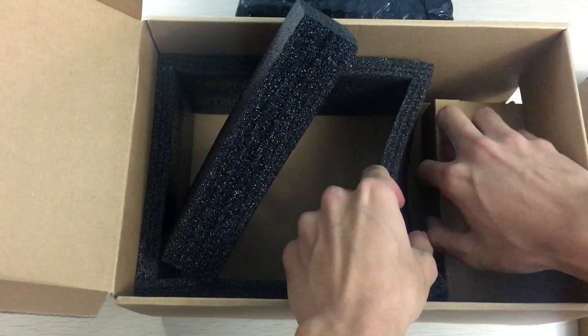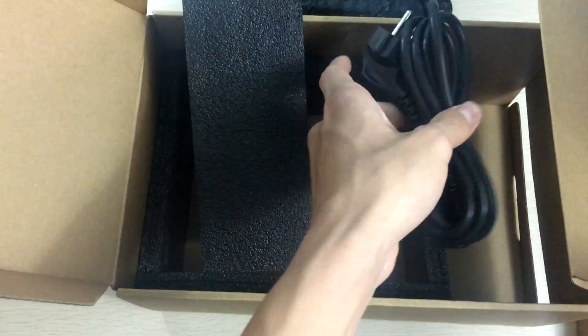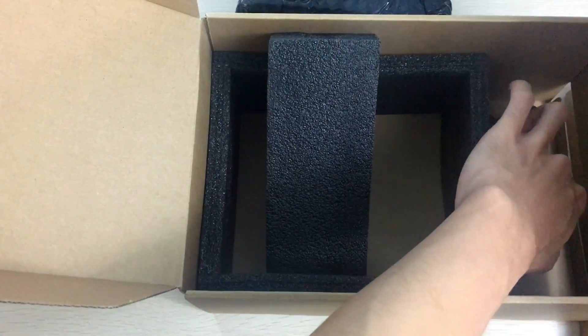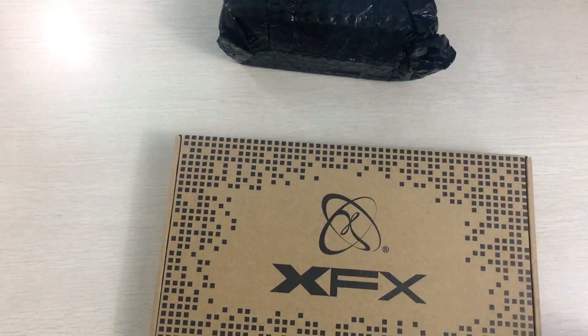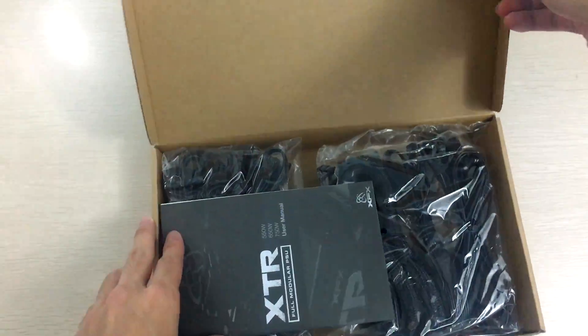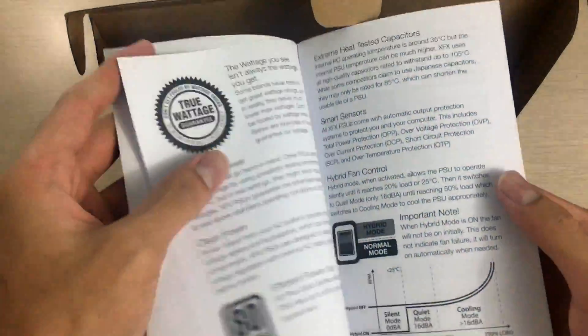Under the packaging you get the AC power connector — a European plug since we're in Indonesia, so that's what you get. Moving to the accessory box, these boxes are really large so it's a bit hard to manage, but here are all the accessories.